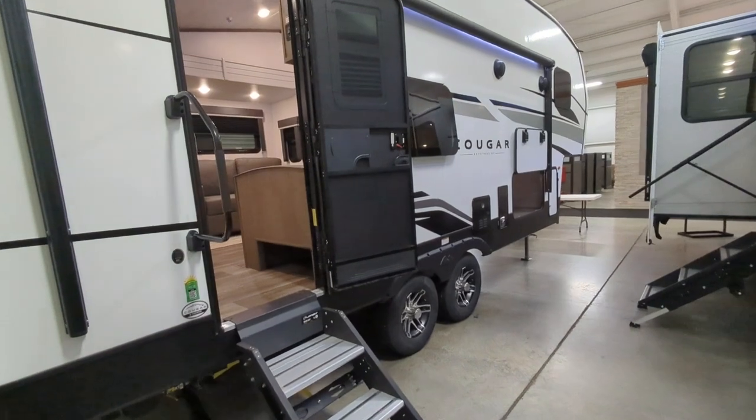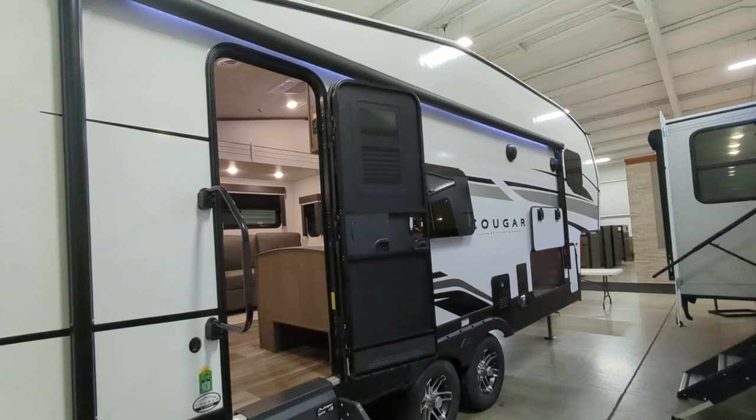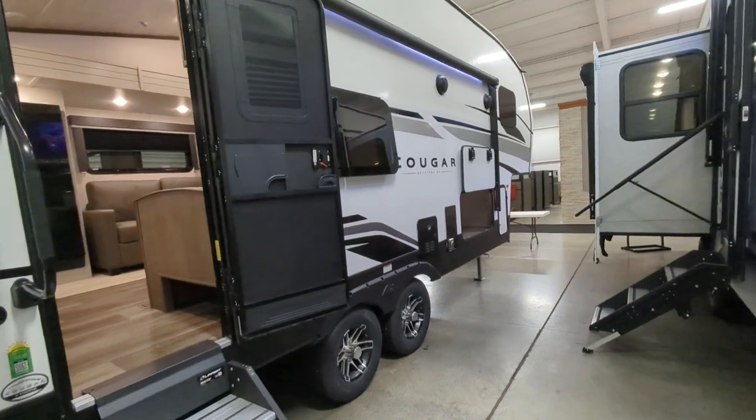Some of the other features on the outside: frameless windows which look absolutely gorgeous, a large powered awning with LED lights, and laminated sidewalls.